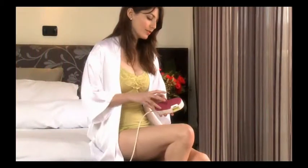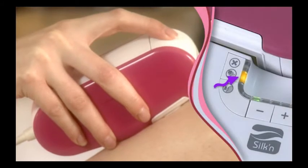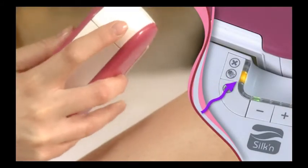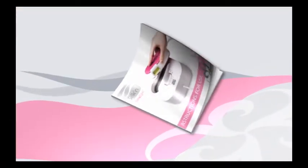If you find the reflected light too bright, you may close your eyes just before pressing the pulse button. During the first pulse in each session, the skin tone sensor always measures the skin tone in the area of application. If a pulse is not emitted and the skin tone warning indicator light illuminates, the skin at the applied area is too dark for safe use. For further details about the skin tone sensor and related indicator lights, please consult the user's manual.